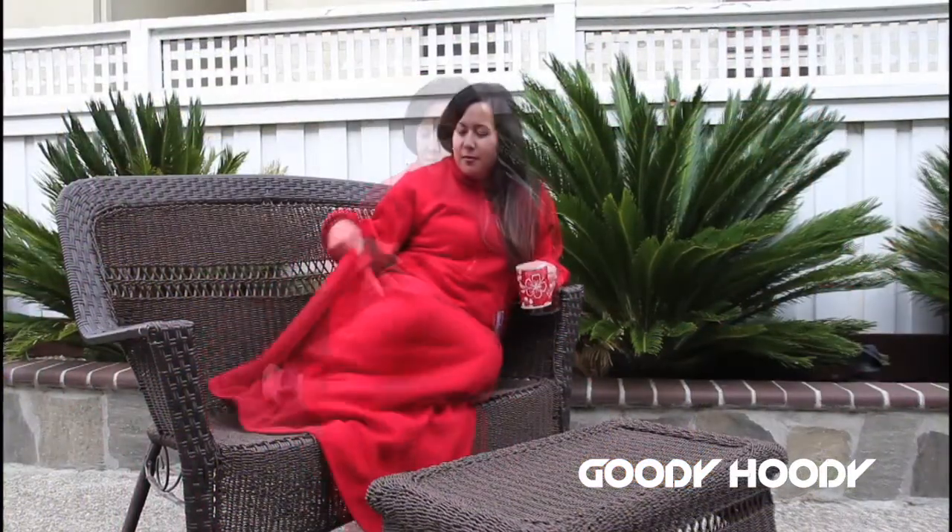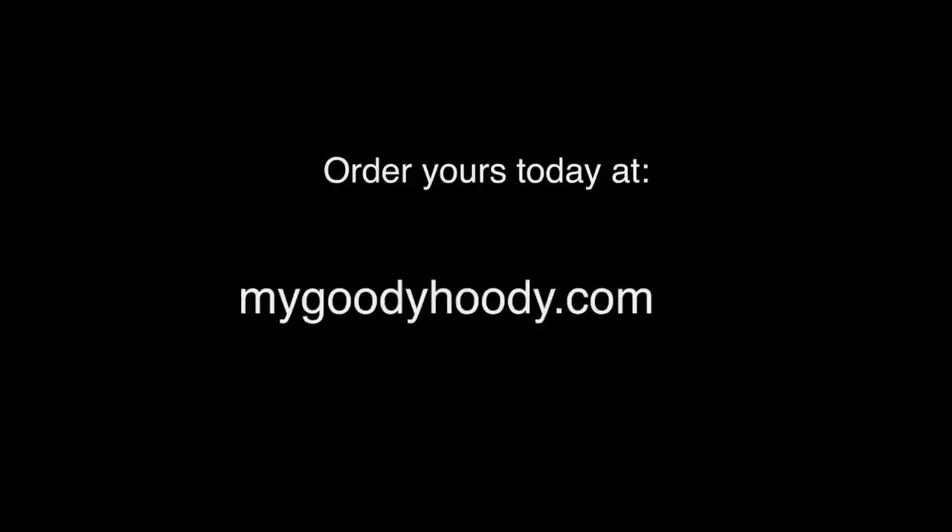Stay warm and cozy in your Goody Hoodie. Order yours today at mygoodyhoodie.com.